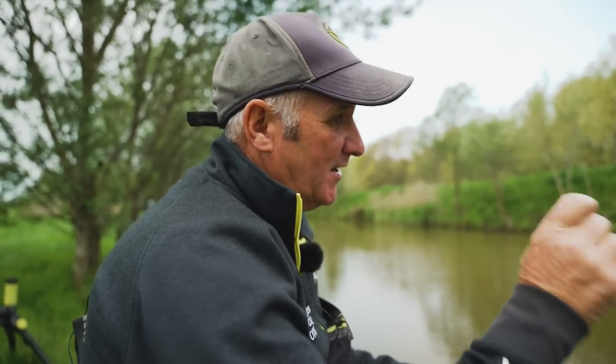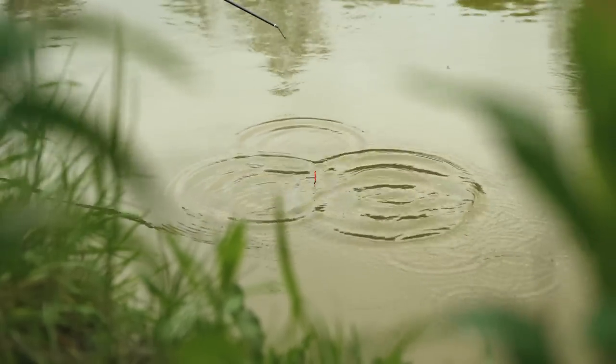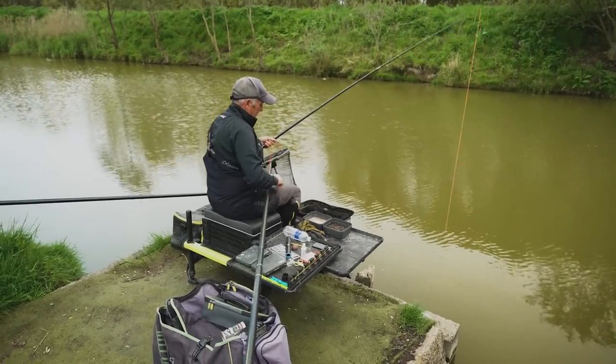I'm sure I'll catch straight away because I've seen a lot of fish down there the whole time I've been fishing here. But when I turn around and start fishing down the margin, I shall still feed this deeper water line. If I catch a few there and it dries up I can come back here. There we are straight away - I've hooked it and just chucked a few grains there. There are a lot of mirrors in this lake - nice fish. It's full of F1s as well. That feels like it may be a mirror - yeah, I think it's definitely a mirror, just the way they plod around.